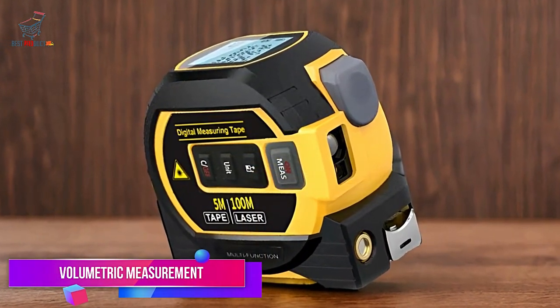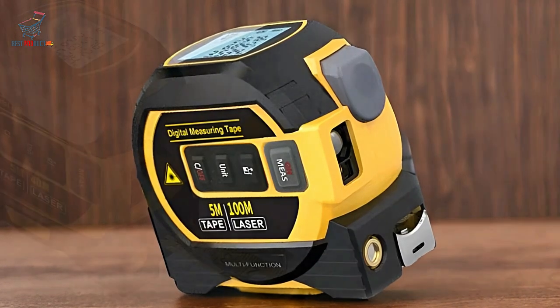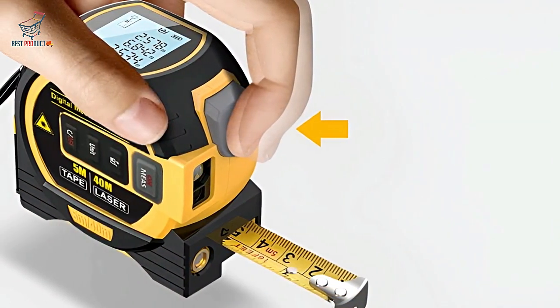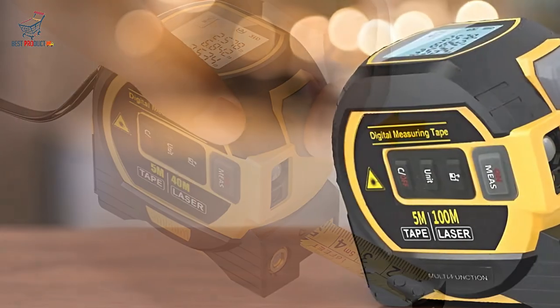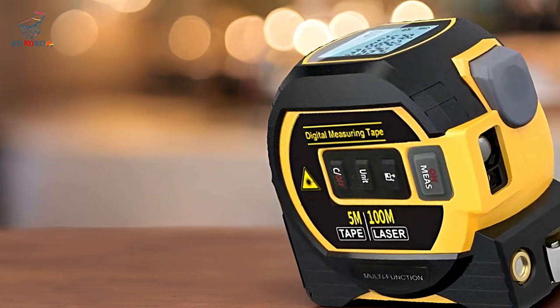Volumetric Measurement. One of the standout features of this tape measure is its ability to calculate volume. By inputting length, width, and height, the Noename Null can provide accurate volumetric measurements, which is great for calculating material needs or space requirements.